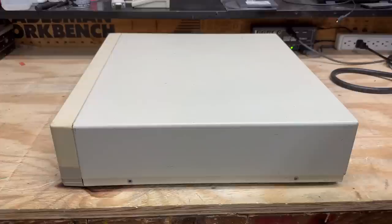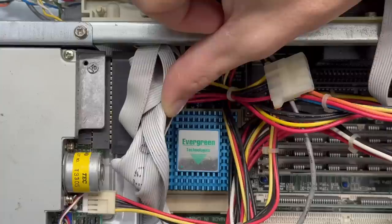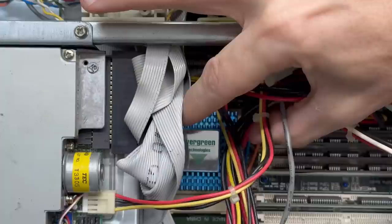With those out, it looks like we just slide back - there we go, and pull that off. Whoa, what is going on with that CPU? Evergreen Technologies - if I remember correctly, that was a manufacturer of CPU upgrade kits, and yeah, it looks like that's what that is. It's sitting on a PCB. I've got to get that thing out of there and check it out. Looks like I've got to pull this drive cage, so let's get these disconnected.